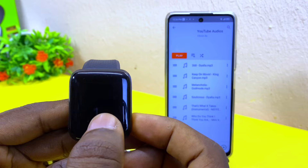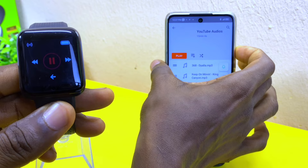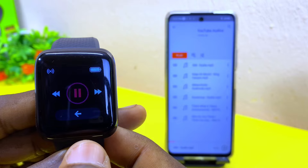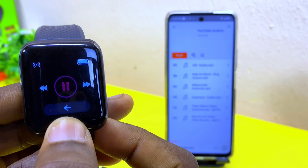This is how to use it to control music. Play the music on your phone and you can now use the smartwatch to control it. Move to the play button, press hold on it, and it's going to pause it. As you can see it has been paused. If you press hold on it again, it's going to play — as you can see, it is playing.